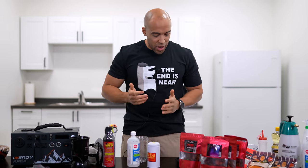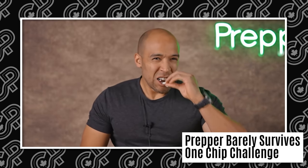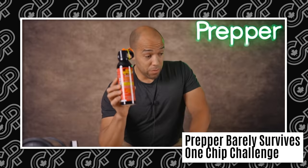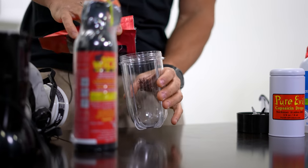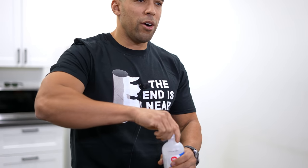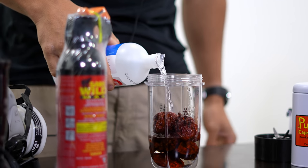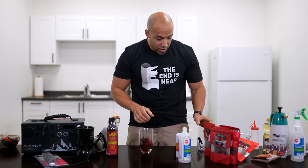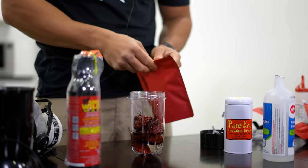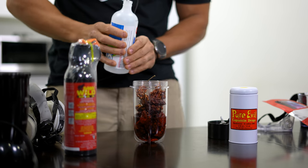If you've ever seen my one chip challenge, you'll know my experience with the Carolina Reaper pepper. This isn't very scientific — we're just going to drop the peppers in there like so. Then we're going to pour some rubbing alcohol in there. Most people will blend this up, and I think we need a little bit more — I'm not content with just this small amount. Let's throw some ghost peppers in there as well — that's the devil right there. And I think we're going to get a little bit more rubbing alcohol.